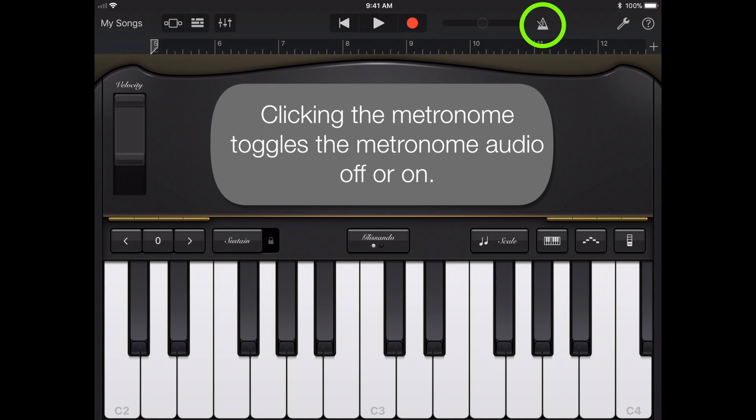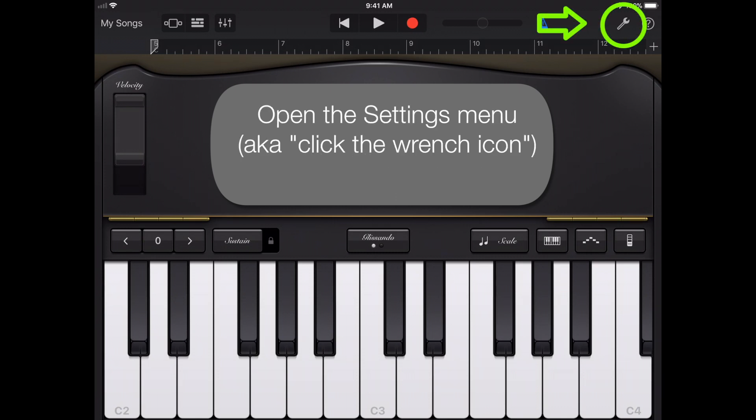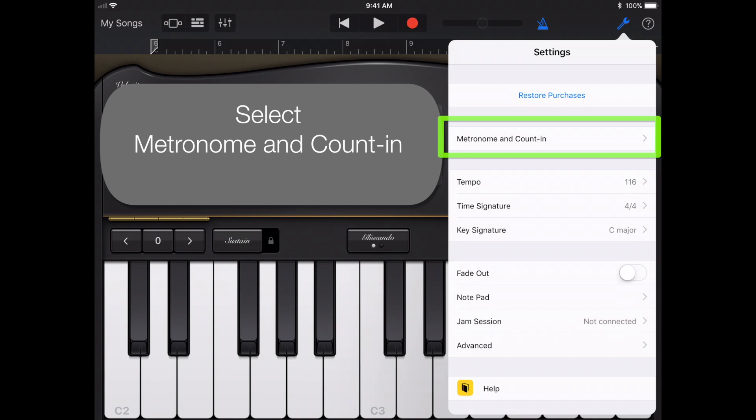Clicking the metronome will toggle it off or on. The metronome has settings you can adjust for your needs. Open the settings menu in GarageBand, also known as the Wrench icon, and select Metronome and Count In.